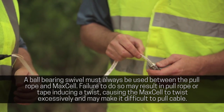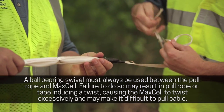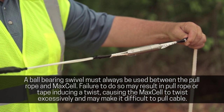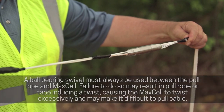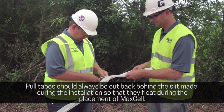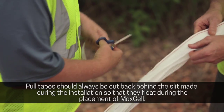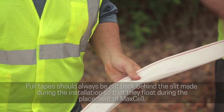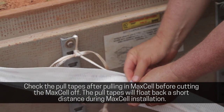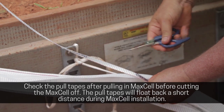A ball bearing swivel must always be used between the pull rope and Maxell. Failure to do so may result in the pull rope or tape inducing a twist, causing the Maxell to twist excessively and making it difficult to pull cable. Pull tapes should always be cut back behind the slit made during the installation so that they float during the placement of Maxell. Check the pull tapes after pulling in Maxell before cutting the Maxell off — the pull tapes will float back a short distance during Maxell installation.